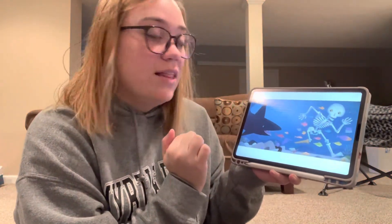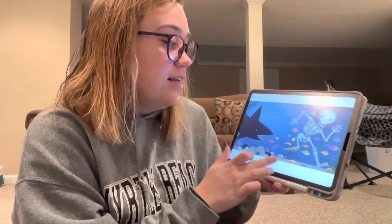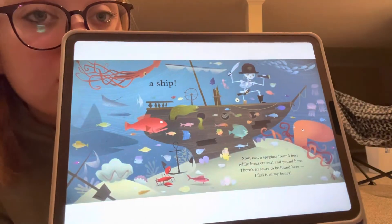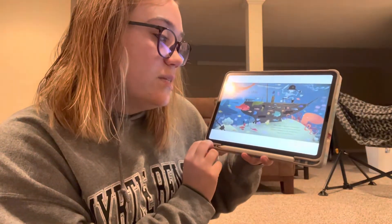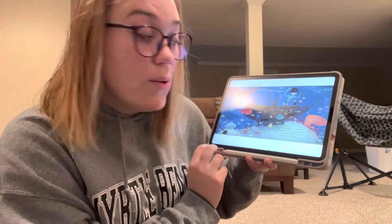At last I've got my lost bones, no longer skull and crossbones, my milky ocean tossed bones, avast I need a ship. Wow, look at his ship. Look at all those sea creatures around it too. Now cast a spyglass round here while breakers curl and pound here. There's treasure to be found here. I feel it in my bones. That's the end.